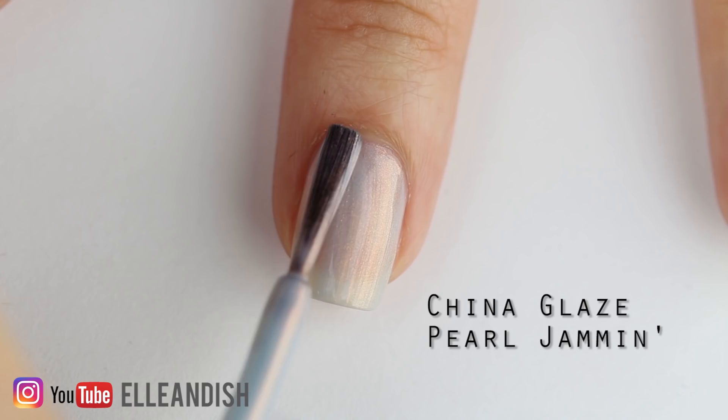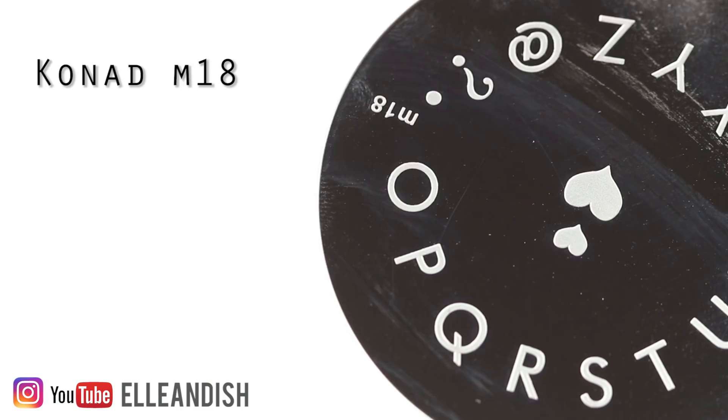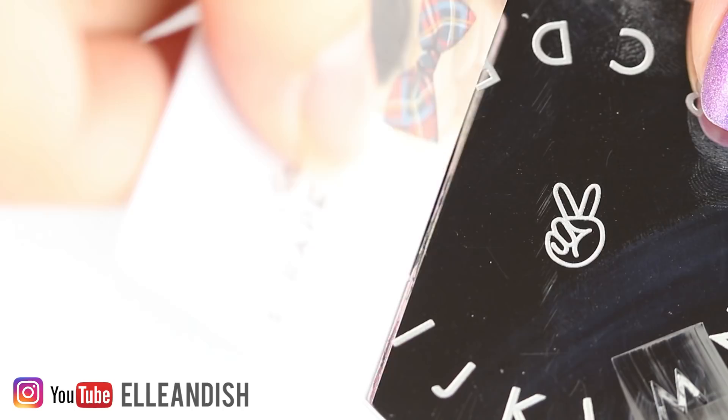For your secret message, you can write a message in black with a thin brush, but I opted for a letter stamping plate. For nearly precise placement, I used a clear stamper so I could see where I was putting the letters. The letters on the plate were pretty big so I staggered the O, M, and G so they'd fit on one nail, and then I touched up the letters with a black nail art polish with a thin brush.